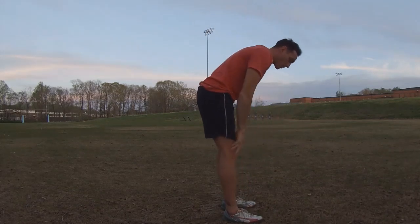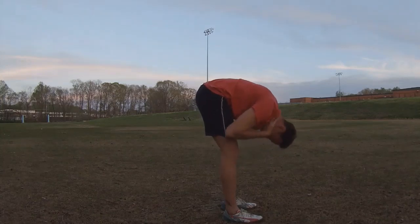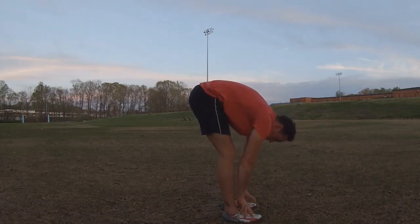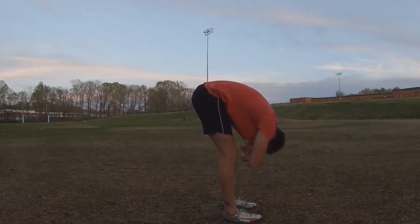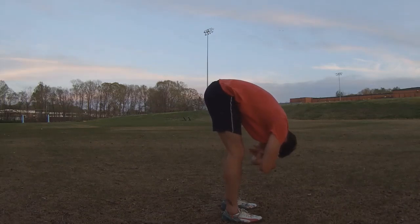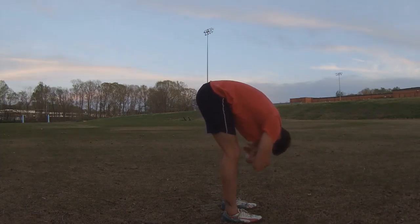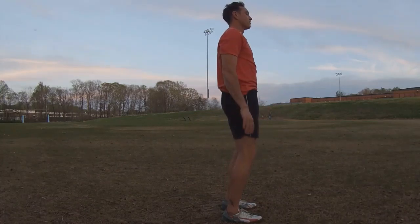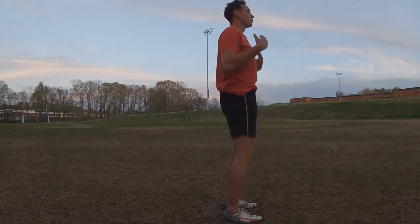Good breath in. On the exhale, fold forward and counteract that back bend — everything folding forward and relaxing. Let the head relax, hang and dangle. Neck is relaxed, shoulders relaxed, back is relaxed, knees softly bent. I like to cross my arms just to help me remember to stay relaxed. With a good breath in, roll right back up to standing and think about all those cues: weight even throughout our feet, knees softly bent, abs on, glutes on, hips parallel to the floor, shoulders just down, back and relaxed.